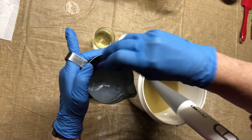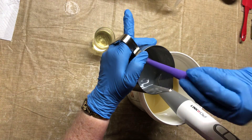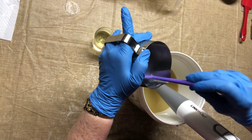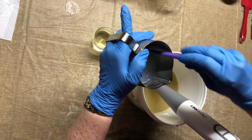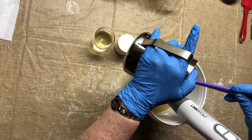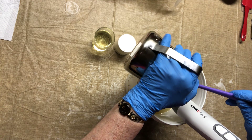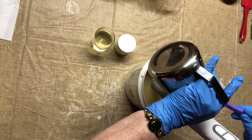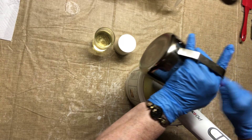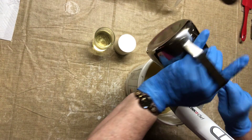What I want to do is pour my lye down the stick blender so it doesn't create a lot of bubbles or air in my soap. So I'm going to carefully pour it down there — it also keeps it from splattering on me. I want to get all that out. Everything is measured so carefully.